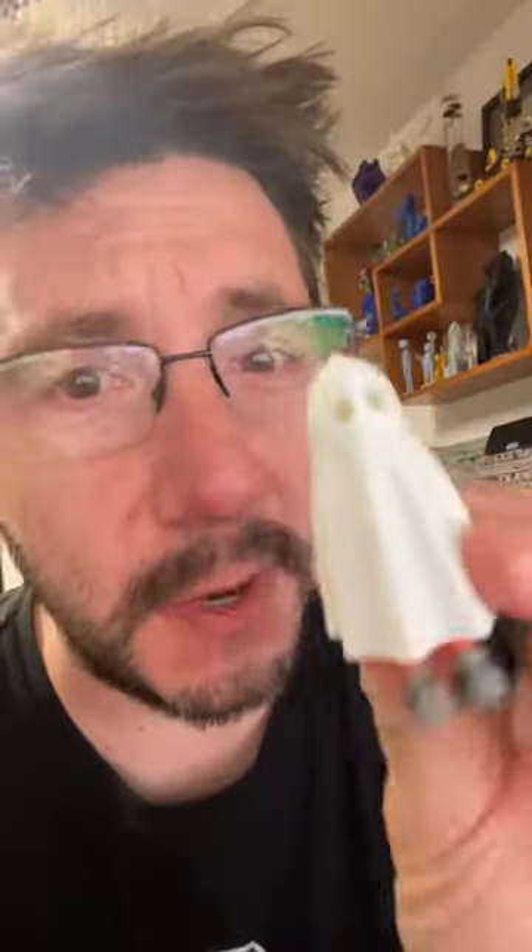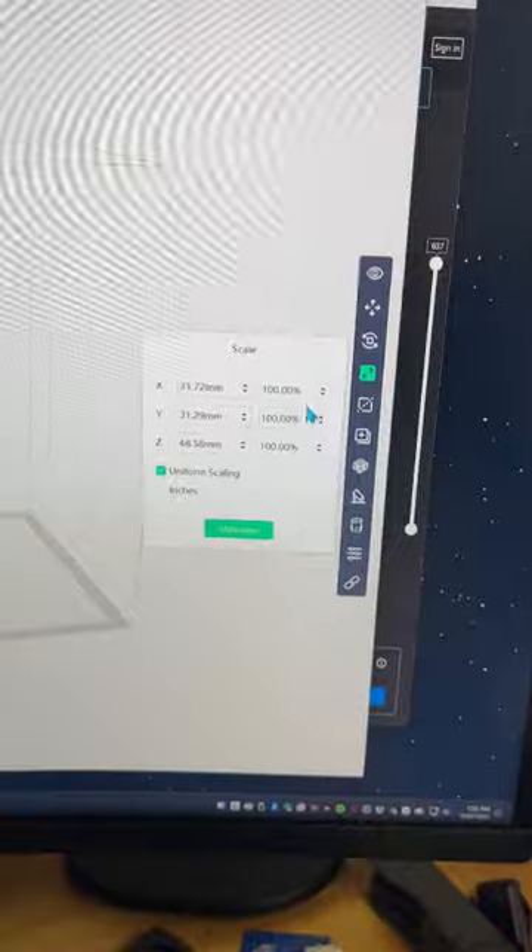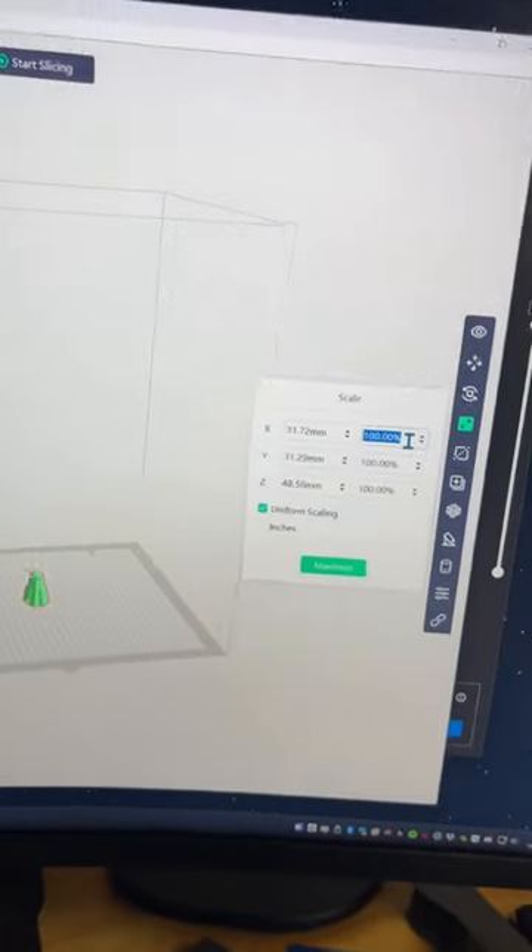100% scale. That scale seems small, especially when others like Uncle Jesse and Grizzled Gnome are printing these much, much larger. So what can we do? I have a Flashforge Creator 4 — it's a massive machine — and this is what 100% scale looks like. I saw Grizzled Gnome doing like 350% or so.